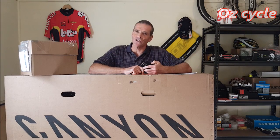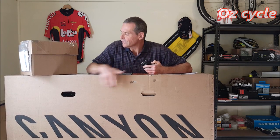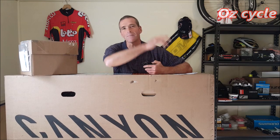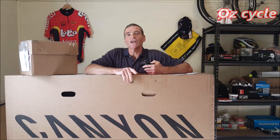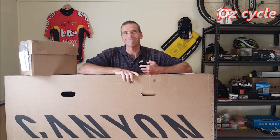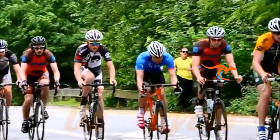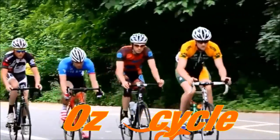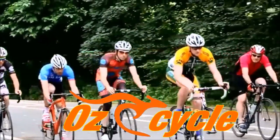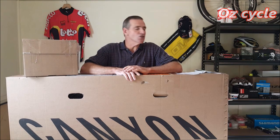Guten Tag! Just practicing my German. It's new bike day today and we're going to have a look at this bike — it's the Canyon from Germany. In this video we're going to look at how to order your Canyon and we're going to unbox this one. Like all Canyon bikes, they all come from Germany.